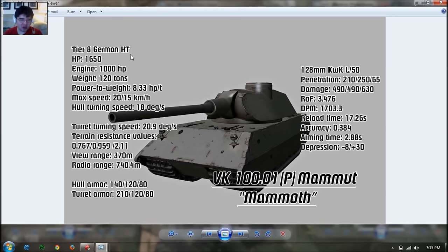Terrain resistance is 0.76 for hard, 0.95 for medium, and 2.1 for soft. It has above average hard and medium terrain resistance, and average soft stats, so that's fair.